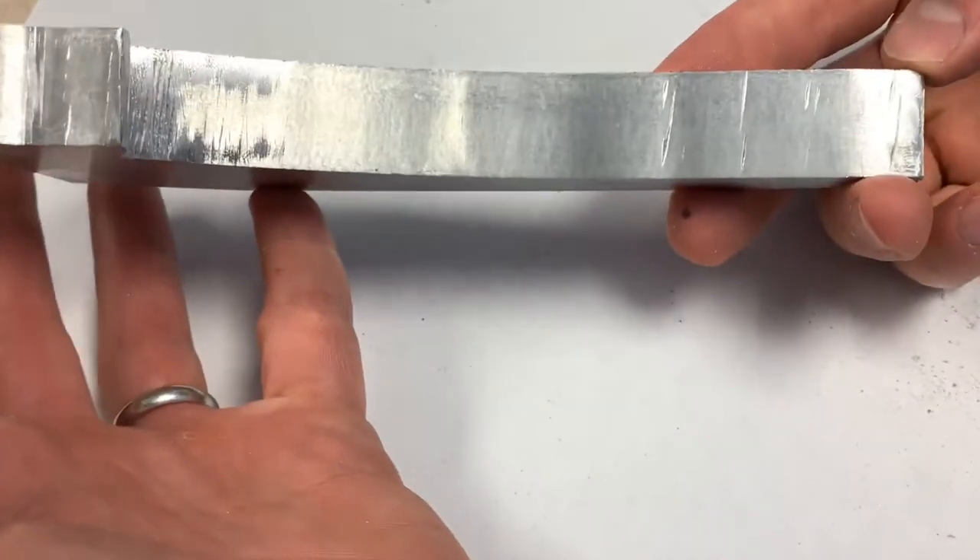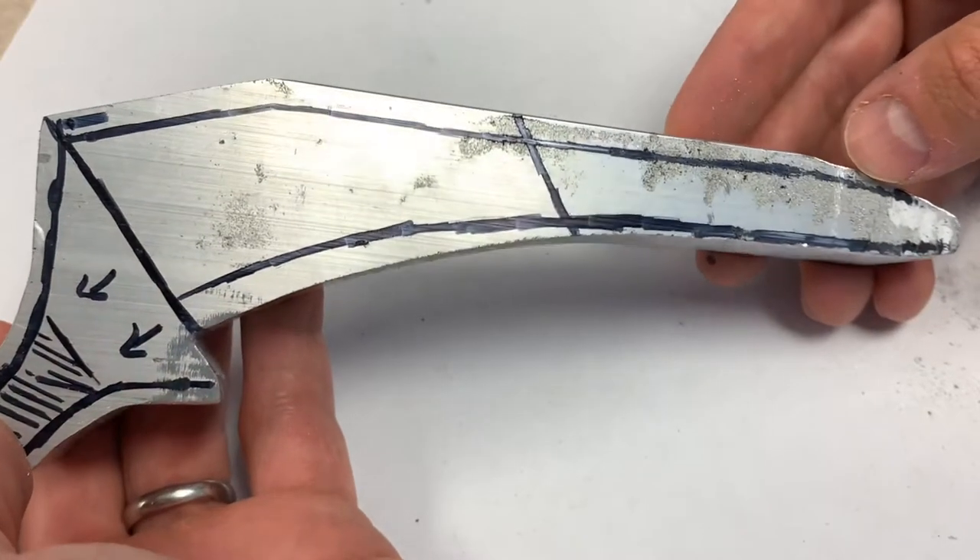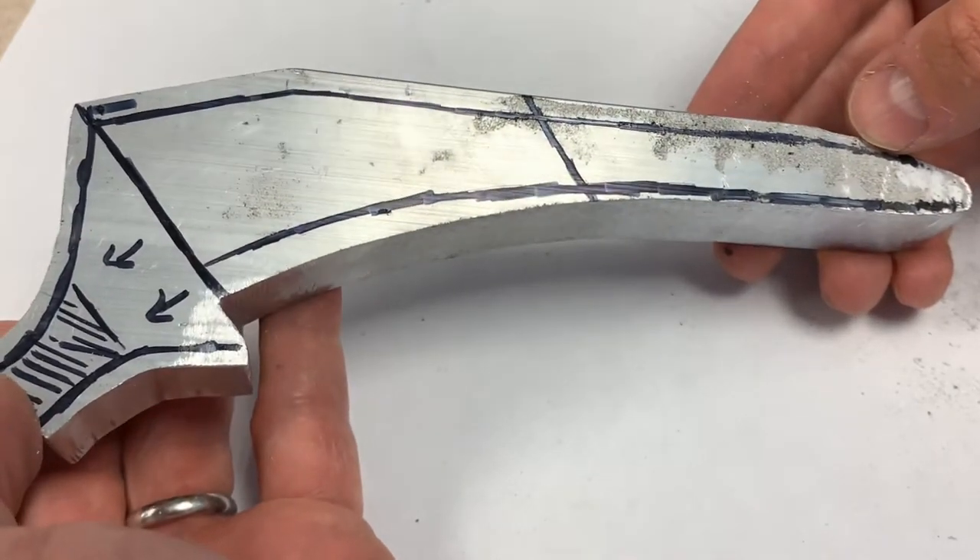I've got this pretty well sanded down and I've made markings as references to let me know where I need to remove more material to make this look like a real implant.